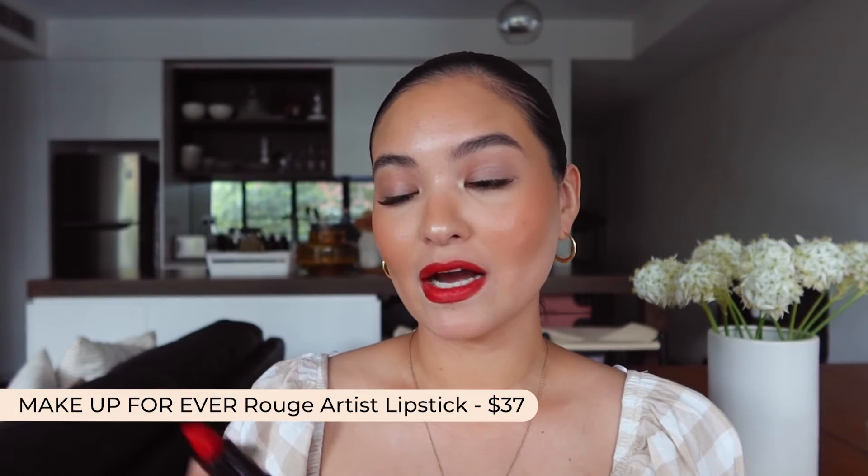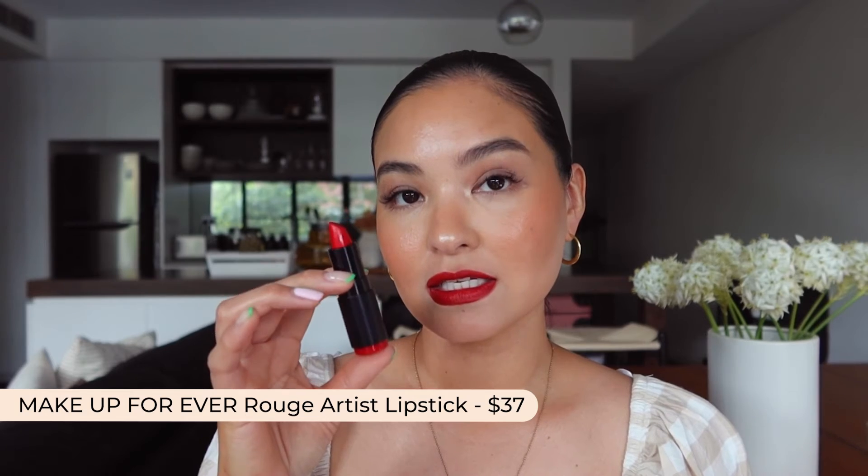Next is the Makeup Forever Rouge Artist in the shade Untamed Fire, which is what I'm wearing now. It's a red with golden, gingery undertones that works really well with a warmer skin tone. It's long-wearing and feels really comfortable on the lips. There's also an article on Beauty IQ where Amy does an all-day wear test — it's a really great long-wearing formula.